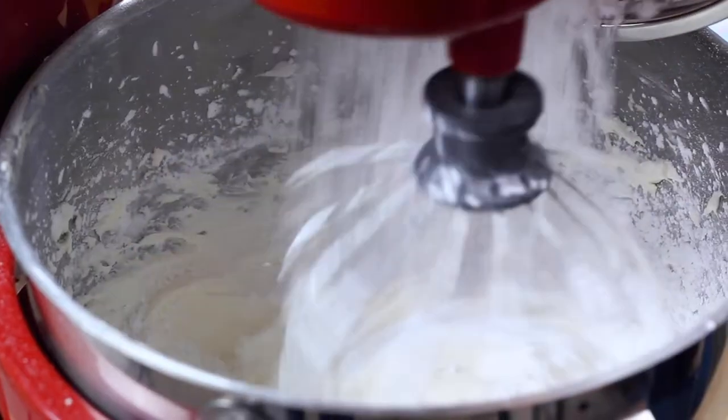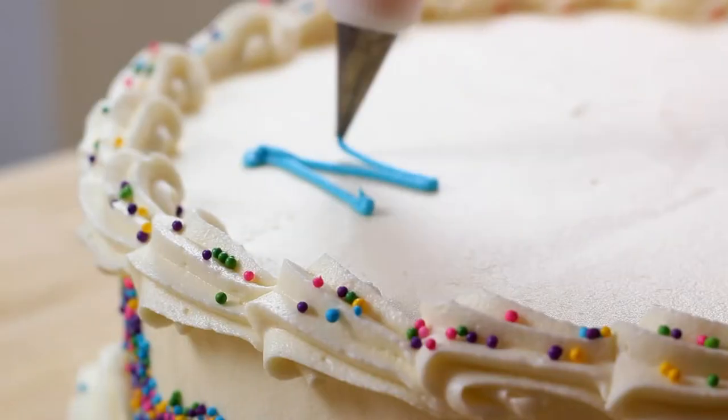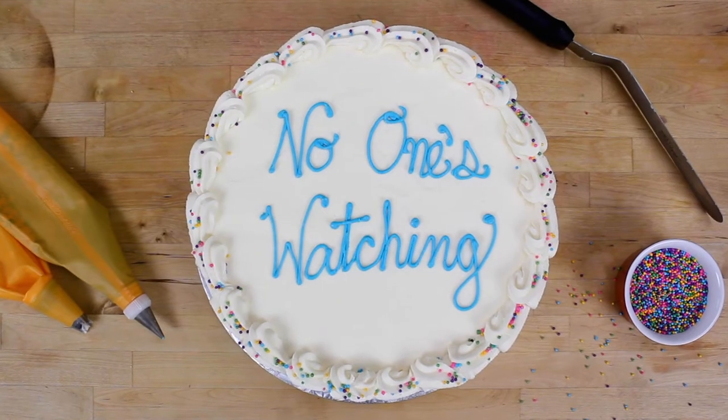Cake inspired by Yoshi's Crafted World. Hello. My name is Margo Vela, and this is No One's Watching — a show that no one's watching.